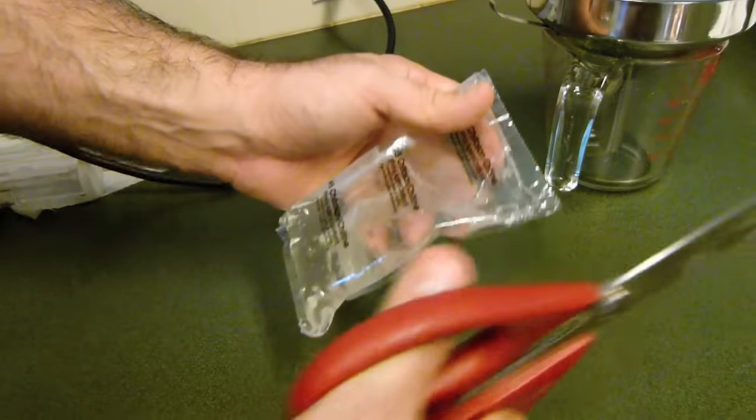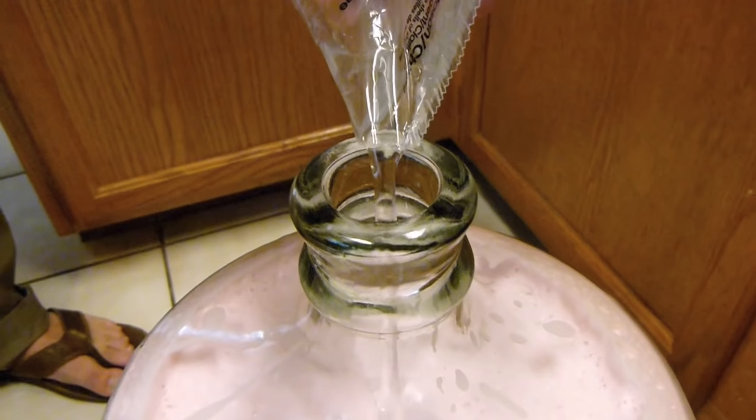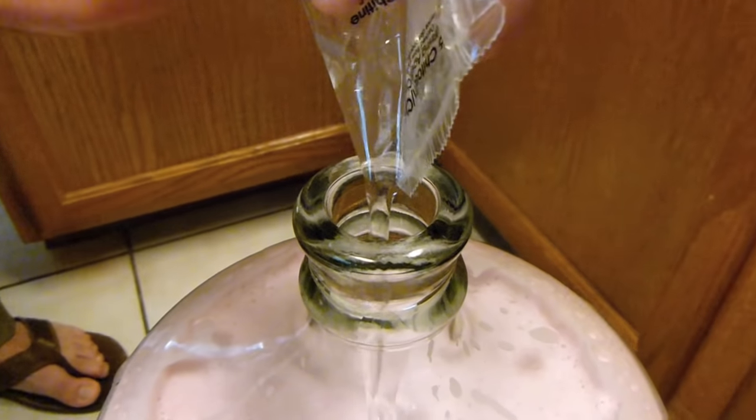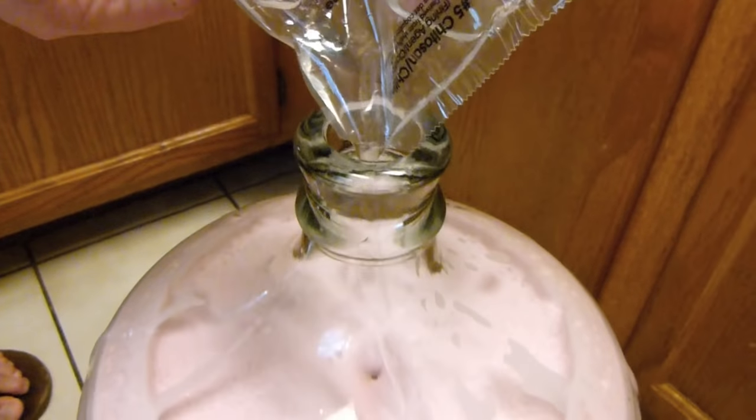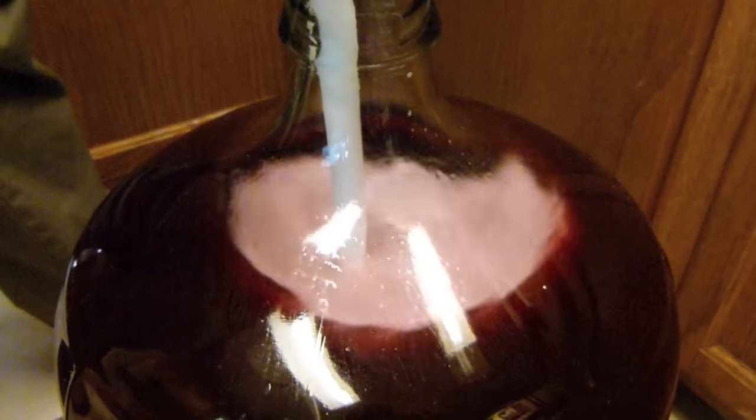Shake and add the Kaidosan Clarifier. Stir vigorously for another 2 minutes to degas the wine.